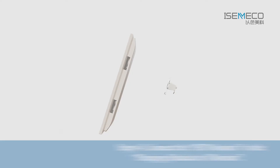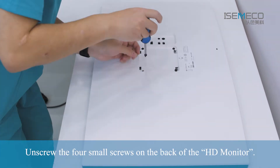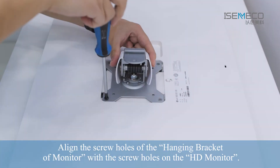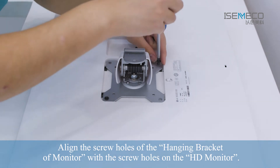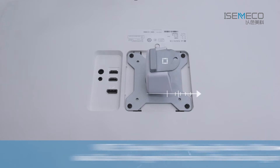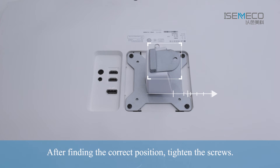Step 4: Connect the A-HD Monitor to the Hanging Bracket of Monitor. Unscrew the four small screws on the back of the A-HD Monitor. Align the screw holes of the Hanging Bracket of Monitor with the screw holes on the A-HD Monitor. Note: the hook of the Hanging Bracket of Monitor should face the opposite direction of the side having interfaces. After finding the correct position, tighten the screws.